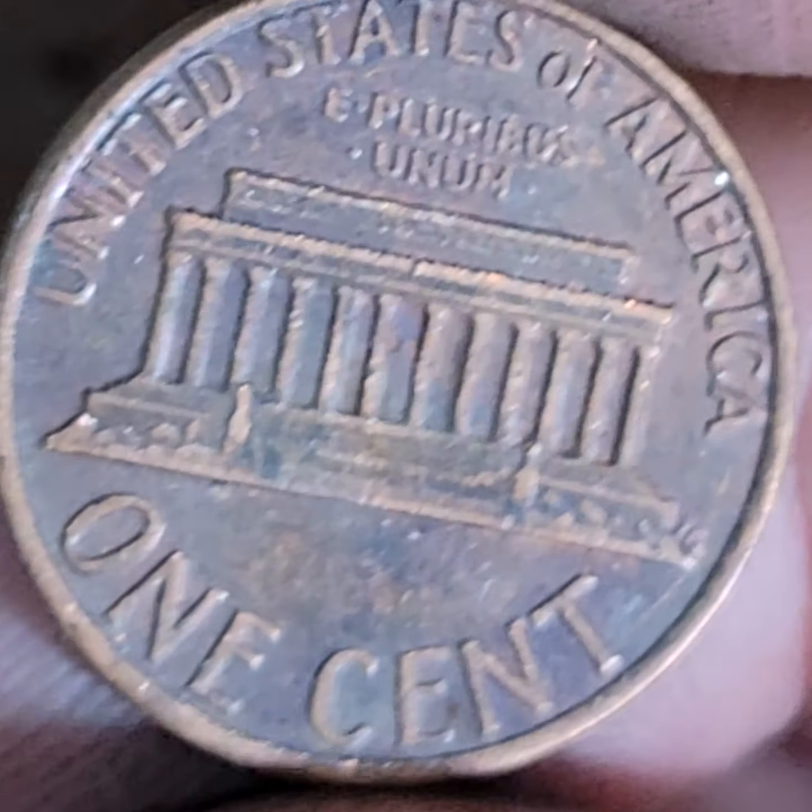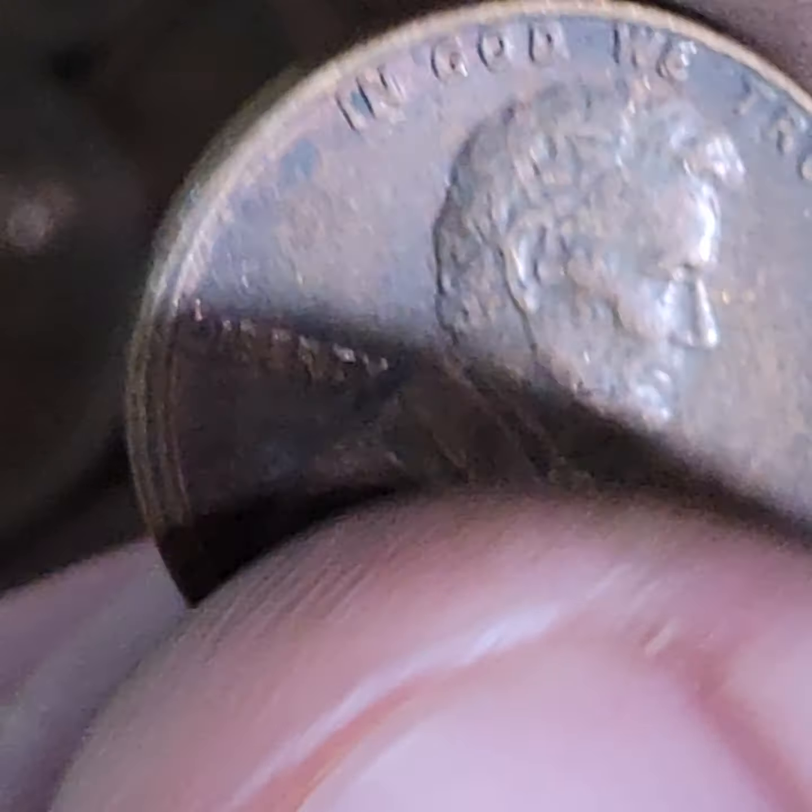What a nice misaligned die. One of these I found might be off-center today. That's a nice miss — most of these are misaligned dies.